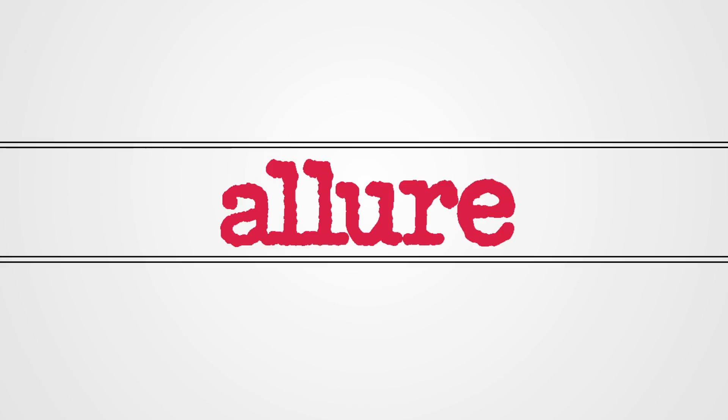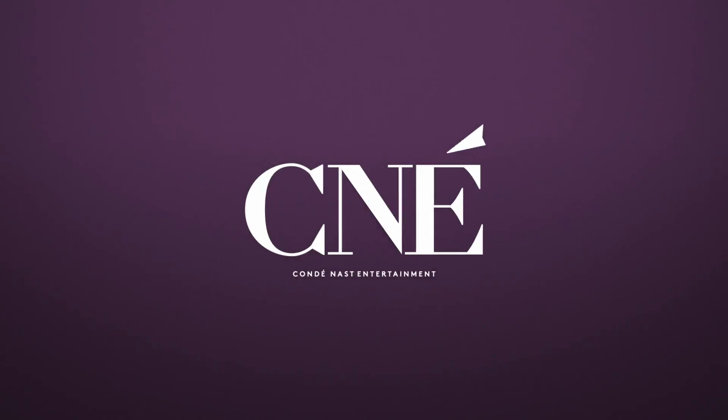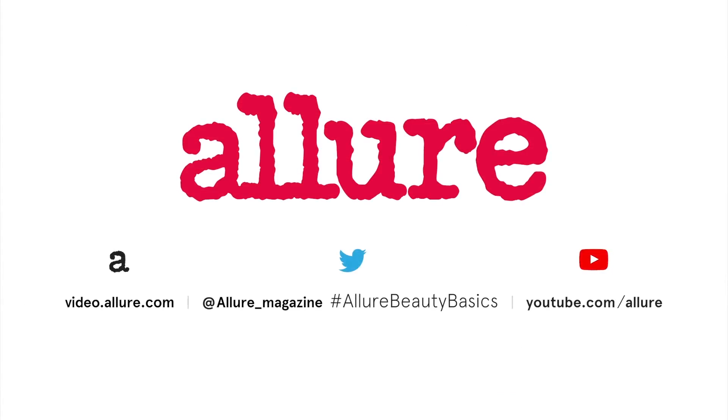To get blushing cheeks like mine, make sure you subscribe to the Allure channel. For more beauty basics, subscribe to the Allure channel.